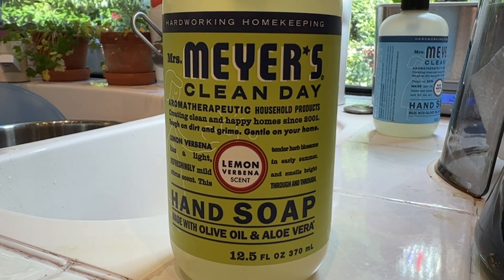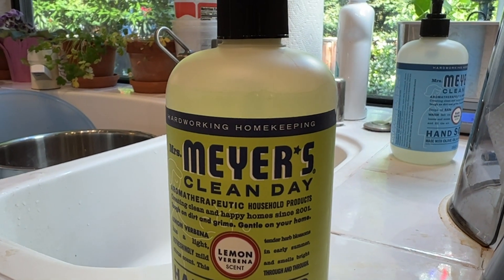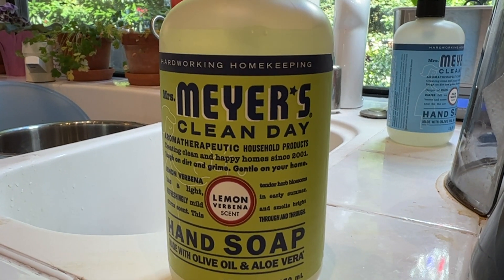It has a nice, mild citrusy type of scent to it. And I like that it's made with olive oil and aloe vera, so it's very soothing and feels very natural.